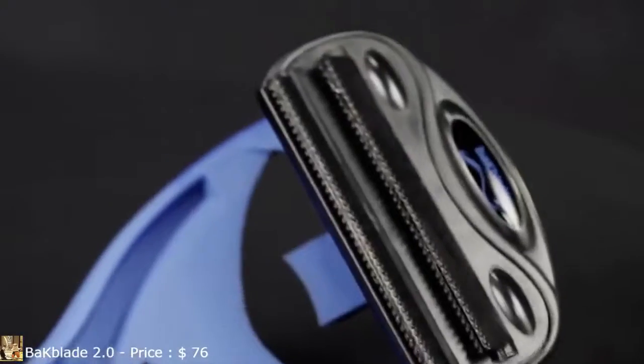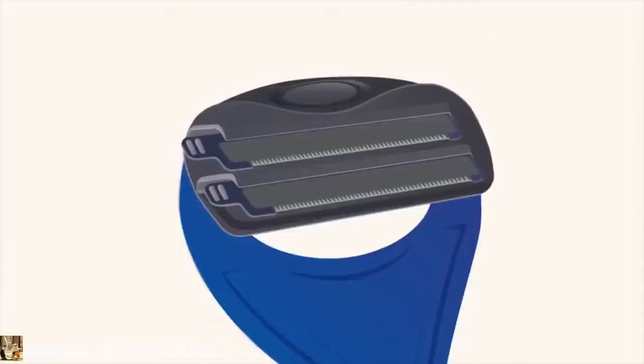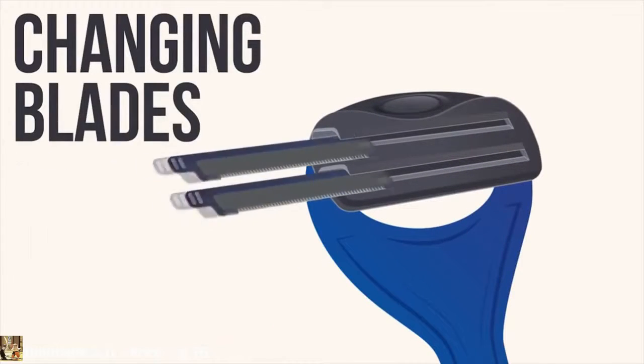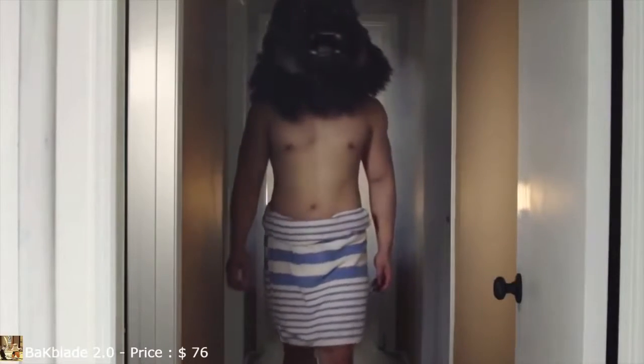The BackBlade leaves no stubble behind. And with multi-rows of our improved 2.0 blades, you'll find that these last for quite some time. If you need to change blades, slide them out and slide the new ones in. Best of all, the BackBlade can be used both wet or dry. Don't be an ape — shave your own back. Isn't it about time you put the man back in manscaping?